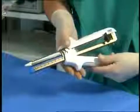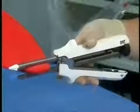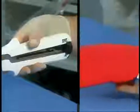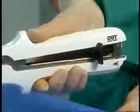Align the forks in a parallel fashion, joining the rear hinges and connecting the front of the instrument as shown. Then close the lock lever — an audible click will indicate that the instrument is closed properly. Remember to verify proper placement of the instrument before firing.